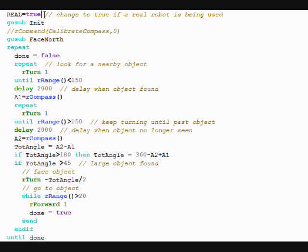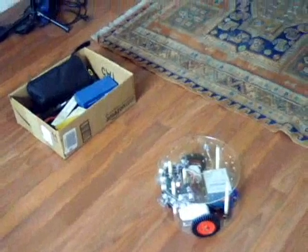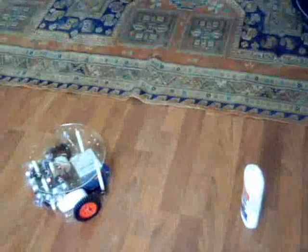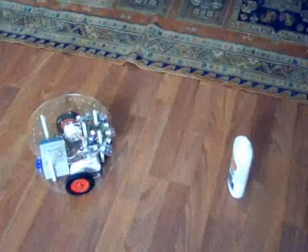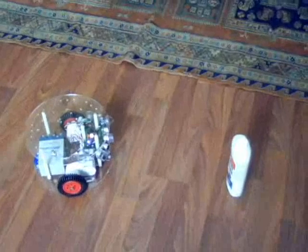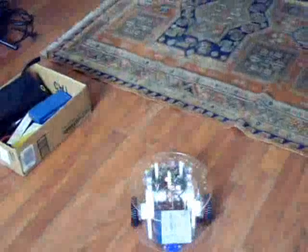Here we have the RB9 robot and a box — that box is the larger object we're going to try to find. We have smaller objects: some glue, and large objects like a briefcase that are a little out of range, so it should ignore those and find the box. When we run the program, the first thing the robot does is turn north. It oscillates a little and finds north. Then as it turns, it finds the glue and the end of the glue. Turns all around, found the feet. Found the edge of the box and the other edge of the box. Turns back halfway and moves to the box.